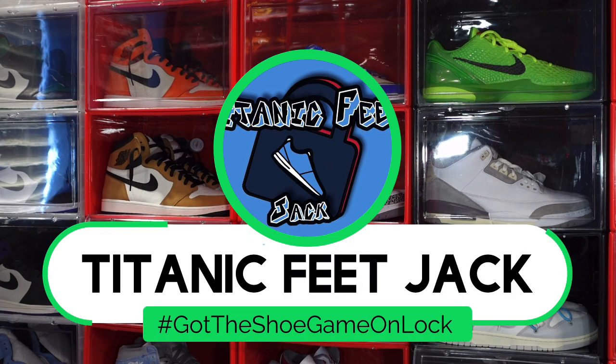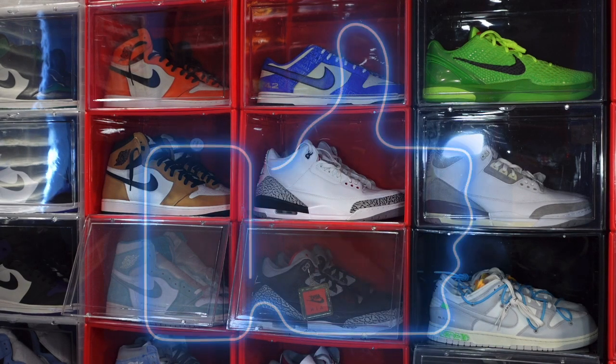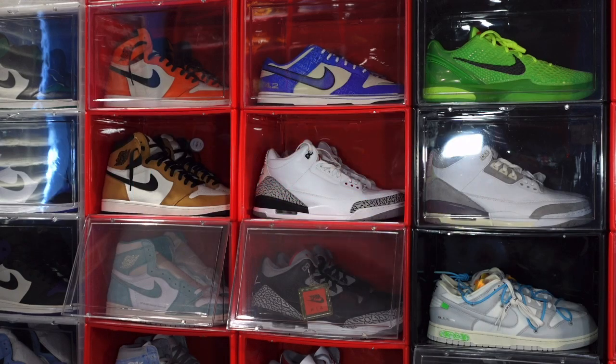What's going on everybody, it's Titan Feet Jay. I'm back at you again with another video. Today we're taking a look at a sneaker, but before we get into that I need you to hit that like button on this video, also leave a comment in the comment section — let me know your thoughts on this sneaker and this video. If you haven't already, sub up to the channel. You can follow me on my other outlets — there's a link in the description box: TikTok, Twitter, IG, etc.